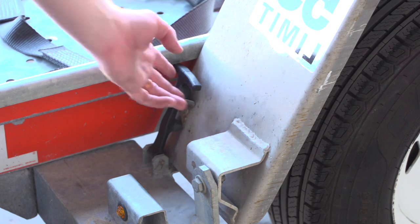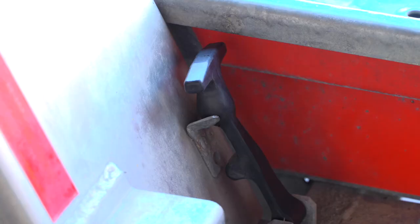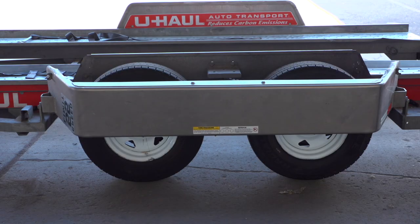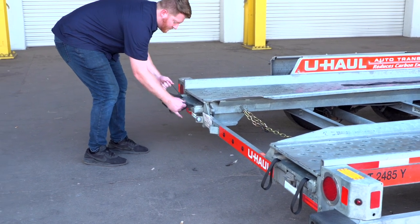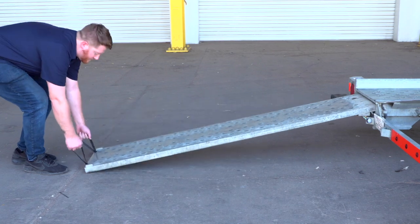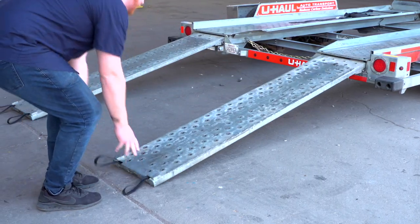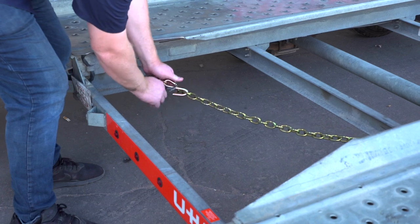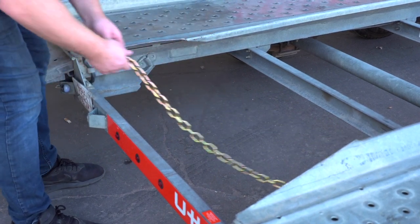Next, lower the driver side fender — release the two latches, one located in the front, the other located at the rear. Now rotate the fender down. Now prepare the loading ramps by releasing the latches that are holding the ramps in place and pulling the ramps completely out. Then repeat on the other side. Release the rear safety chain from the D-ring for ease of access later.